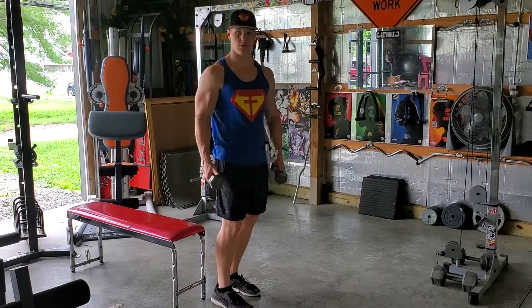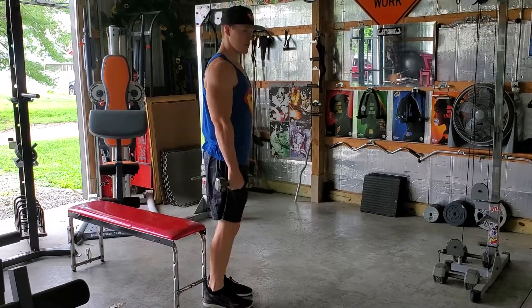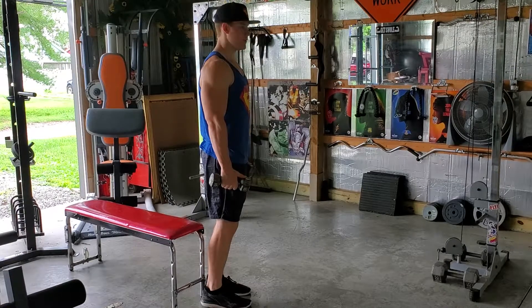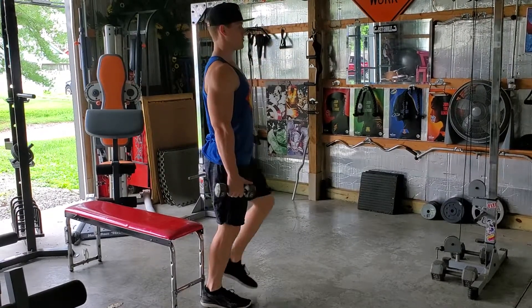We have a dumbbell lunge, so obviously you're going to grab a couple dumbbells and you're just going to lunge forward. One thing I would focus on is keeping your chest out and not leaning forward as you go down to your lunge.